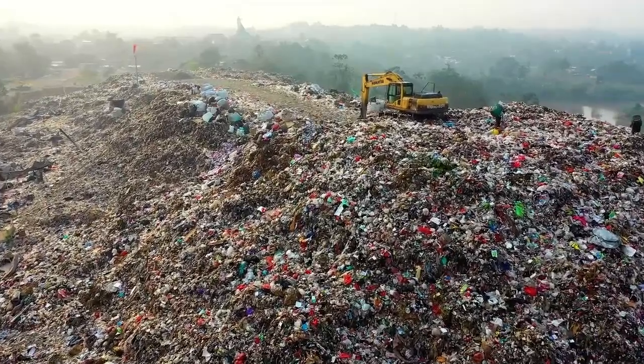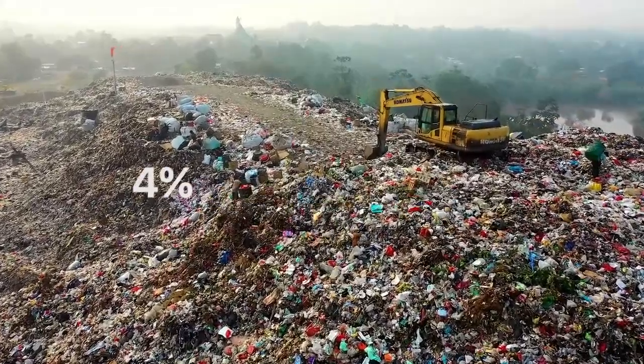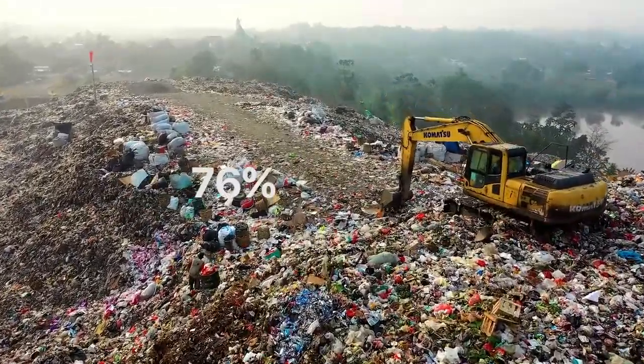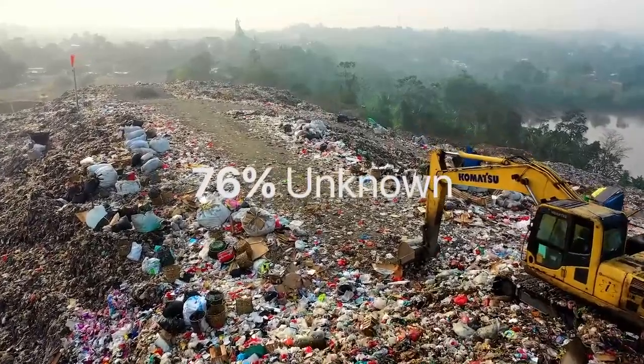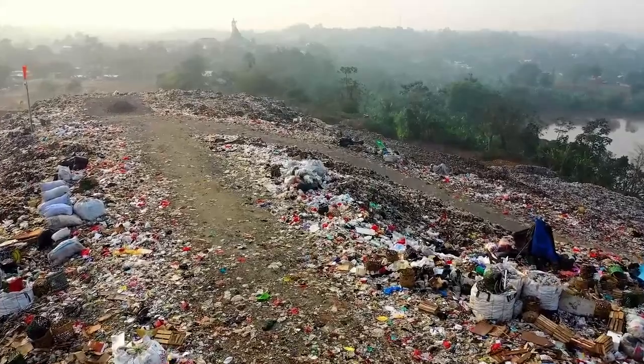The situation is not helped by the fact that only 20% of global e-waste is recycled, and 4% goes to household waste. That leaves 76% that is not clearly documented. In most cases, however, they are incinerated or dumped in landfill.